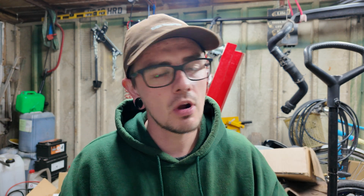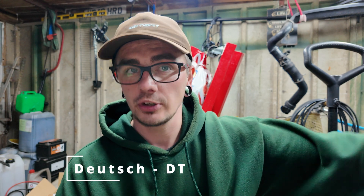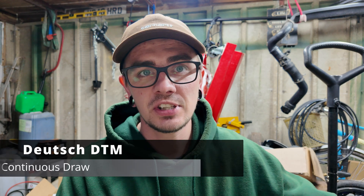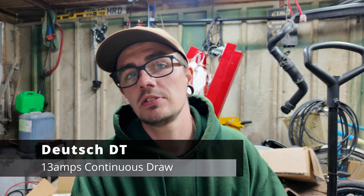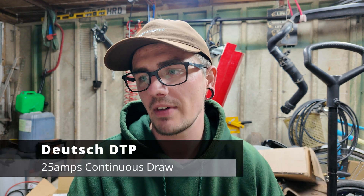I'm going to explain the three different types of your DT connectors. There are a multitude of different Deutsch connectors but your automotive application ones are generally your DT series. You've got DTM which is a Deutsch series mini connector, you've got DT which is just a Deutsch series standard connector, and you've got DTP which is a Deutsch series power connector. The only real difference between all three of them is how much power is safe to be run through that connector. Your DTM series is going to be a safe maybe 7.5 amp draw, your DT series is going to be 13 amp draw, and your DTP series you're good for about 25 amps.